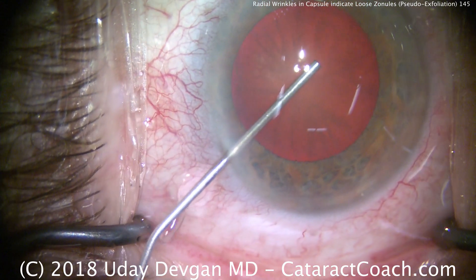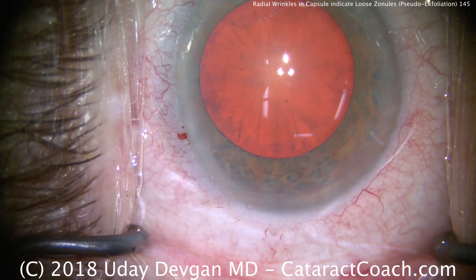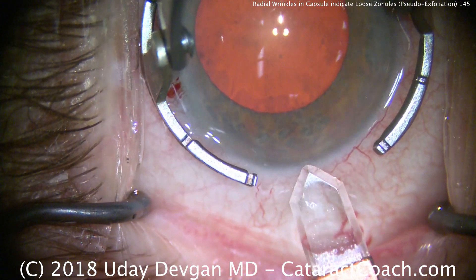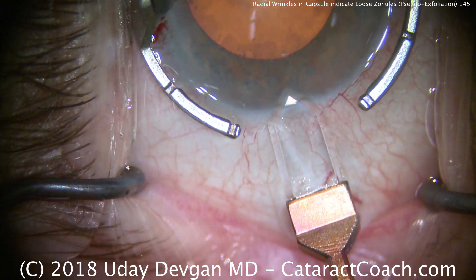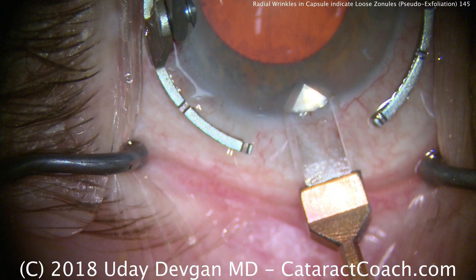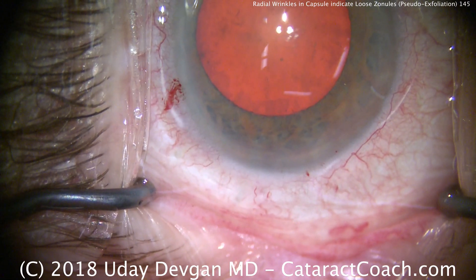CataractCoach.com, and we're doing surgery on a patient with pseudoexfoliation syndrome. We can see the pseudoexfoliation material on the anterior lens capsule, but fortunately the dilation looks pretty good. There's another way we can judge whether or not we have loose zonules in this patient, and that's coming up right now.